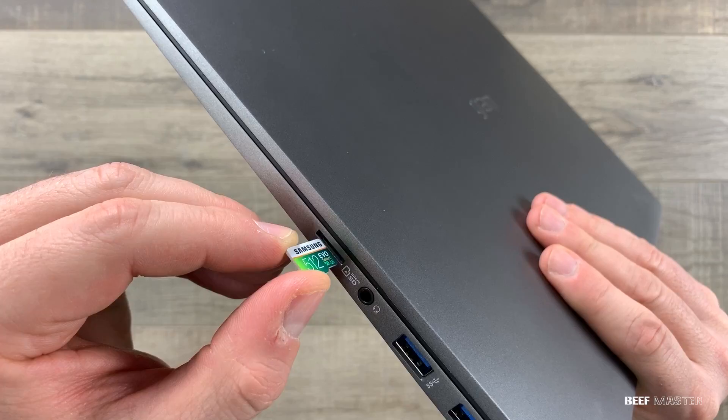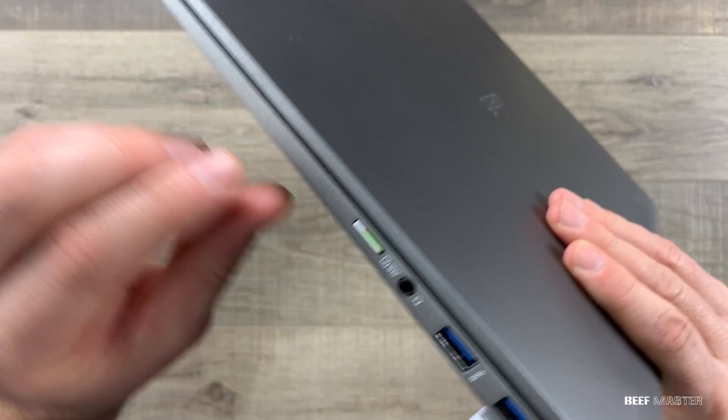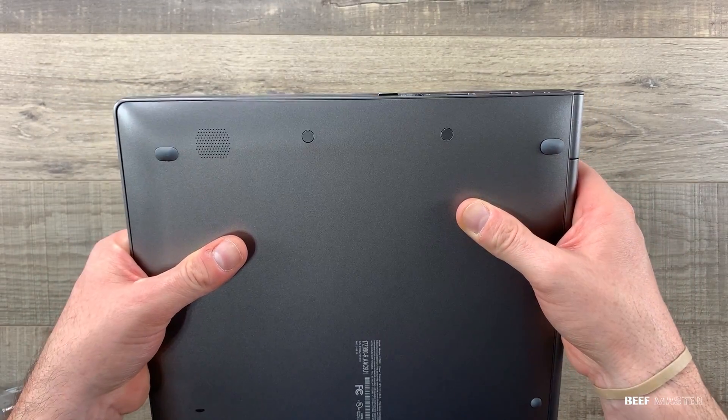This is a Samsung EVO 512 gigabyte. When putting it in, it does stick out a little. To pull it out, you push it in and it will eject.